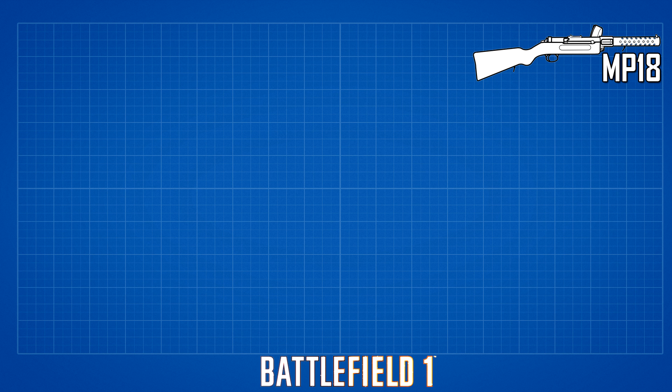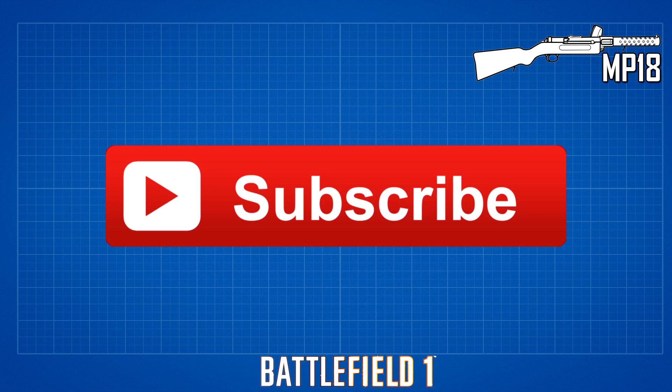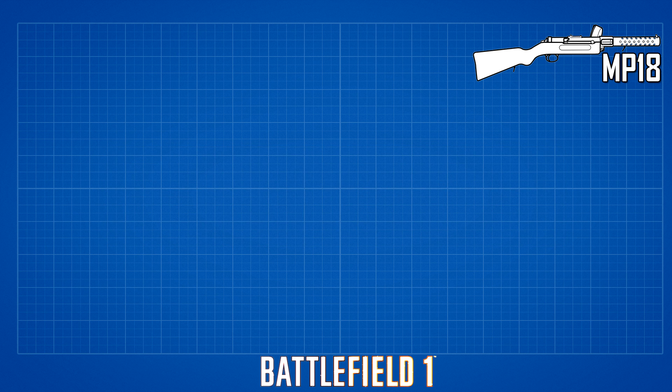Guys, also please remember to like and subscribe if you enjoy the content. It would mean a lot to me. And now let's get into it.